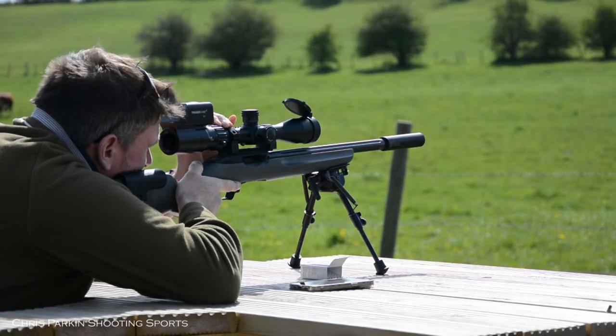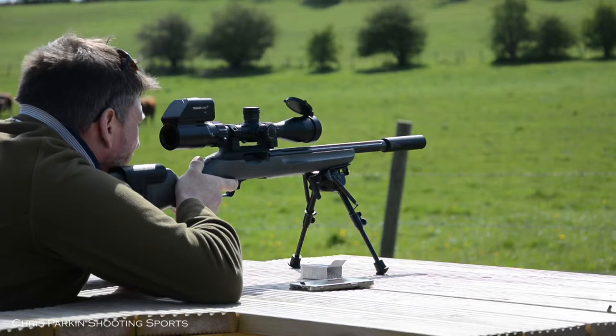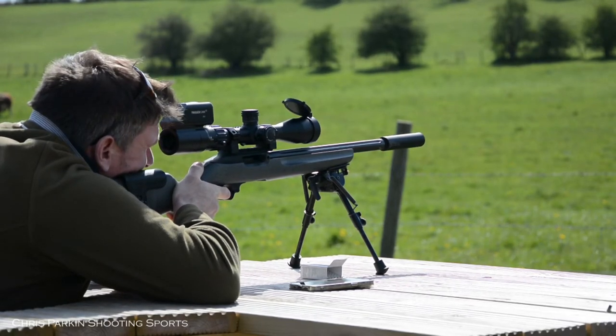Overall length is 360mm or 14.2 inches. Weight is 675g or 23.8 ounces.